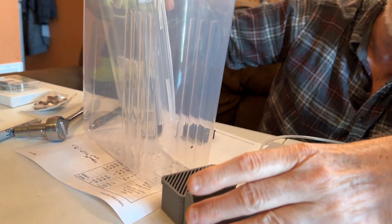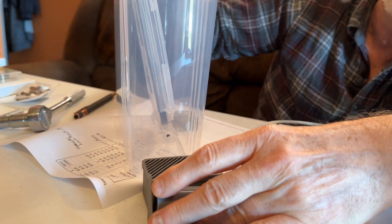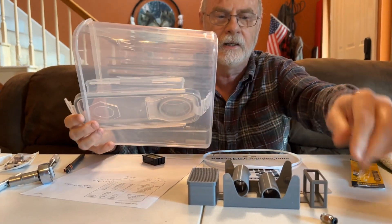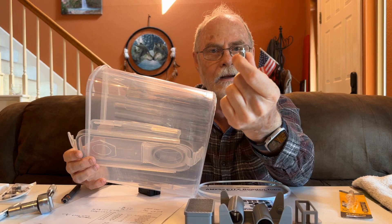It doesn't have to be exactly two inches. So this hole right here that I need to drill needs to be the diameter of that fitting right here.